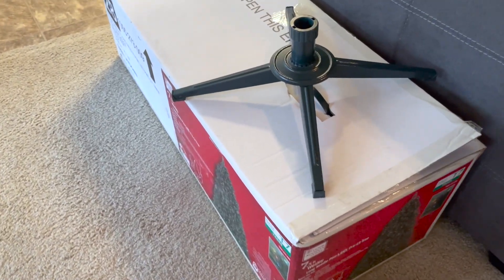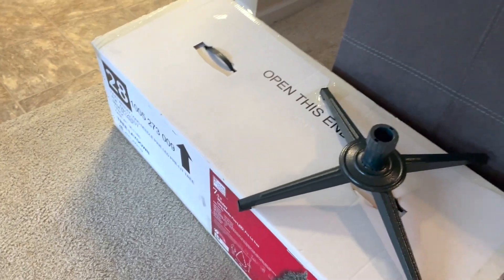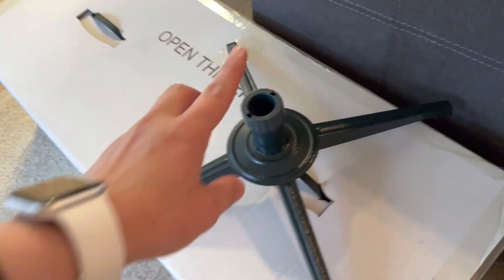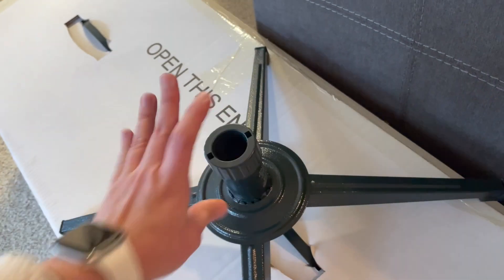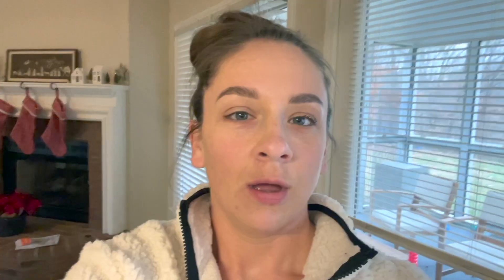It pretty much fit back in the box, but I couldn't figure out how to break one part down, so I'm just going to leave it out of the box. All right, now that the tree is put away, I am going to work on the mantle.